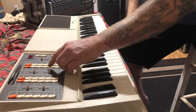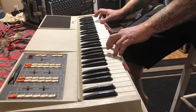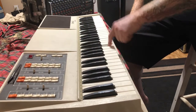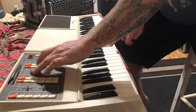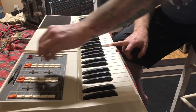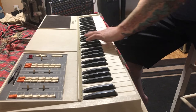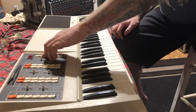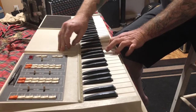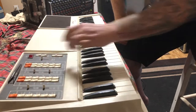Nice organ sound, brass, violin. The banjo setting is weird — it changes based on the tempo that you set, which controls the rhythm section. It does weird things. We've got a sustain button, delay, and vibrato.